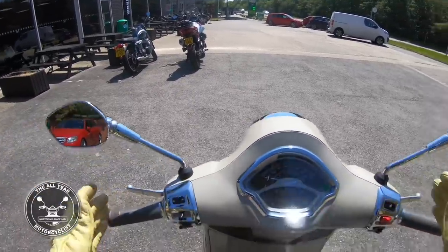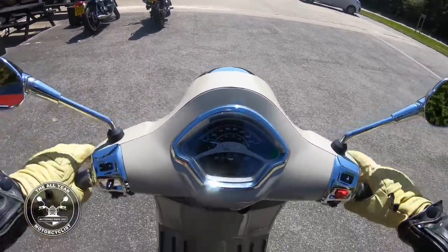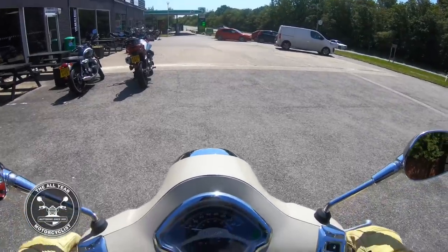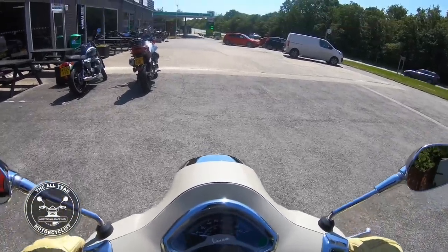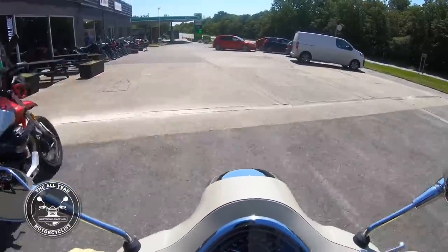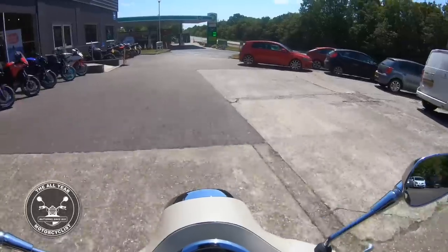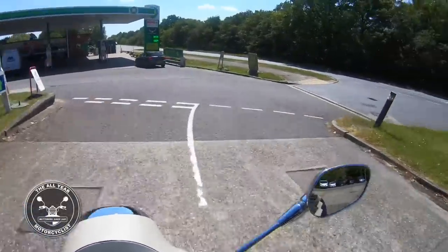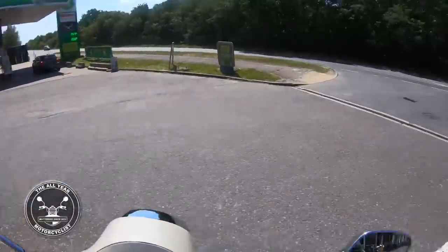It's just marvelous, isn't it? Just look at it. I don't know how I'm gonna get on with this, but we'll find out. Oh look at that, we're off - oh, so smooth, it's absolutely marvelous.